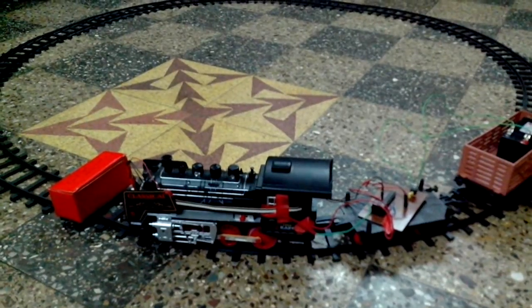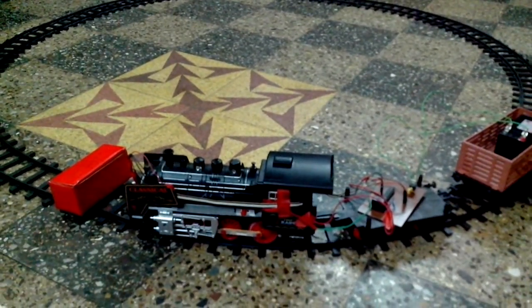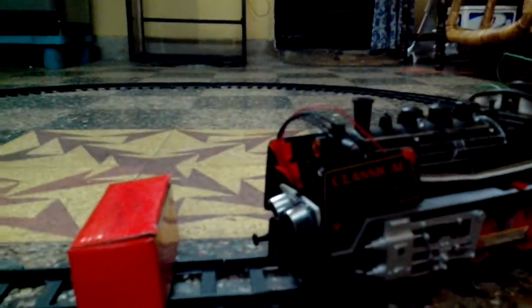I think now you people would have understood what the project is. This is an ultrasonic based train braking system which will stop the train when there is an obstacle in front of it.